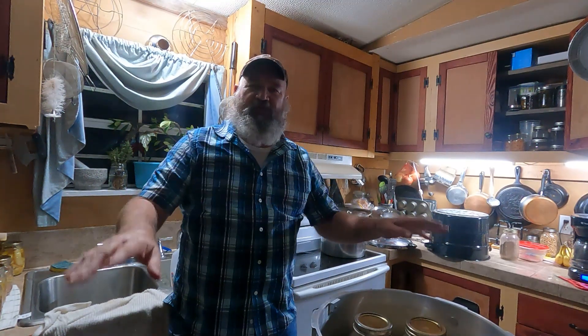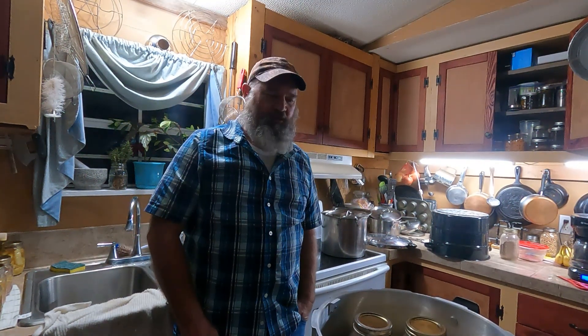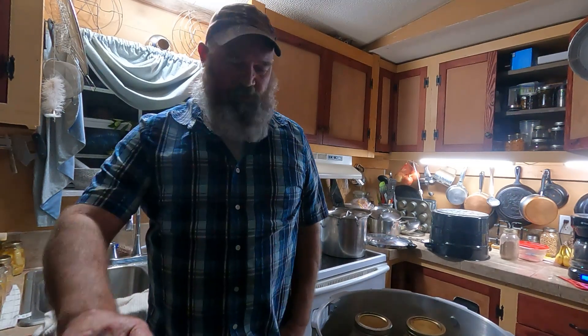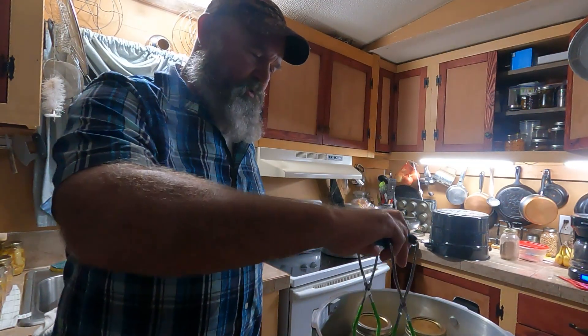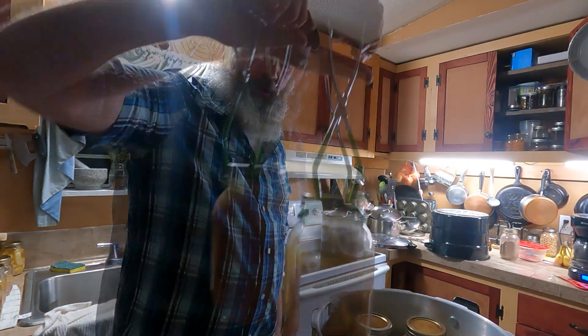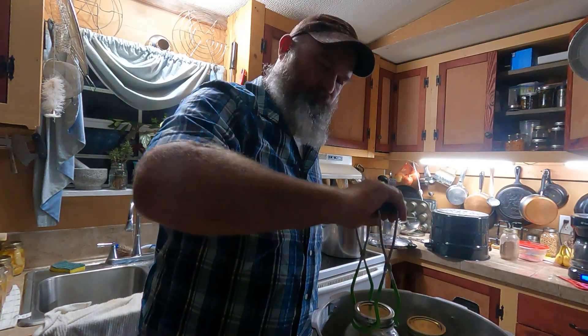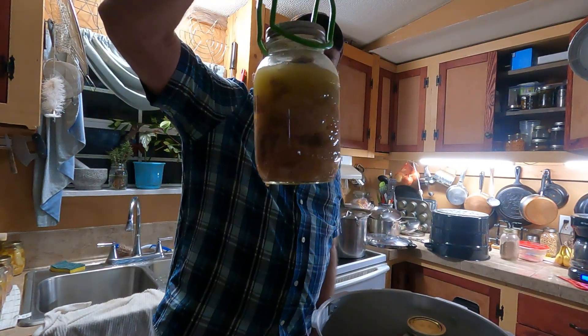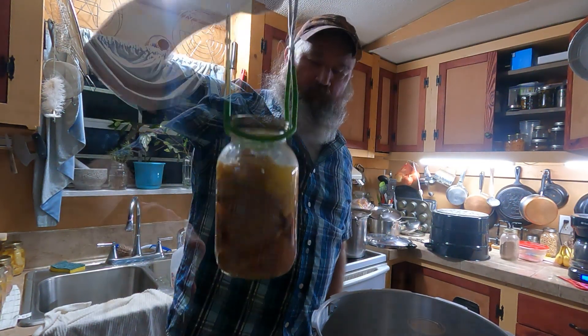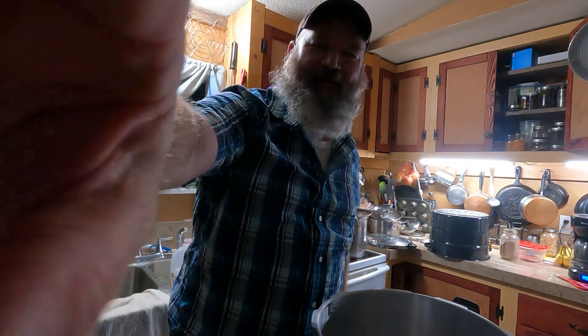That's it — all the chicken's done. Just got the quarts done and I'm about to pull those out. I appreciate you watching, folks. Hope you found this video helpful. Good luck if you're canning. Thanks for watching — see you next time.